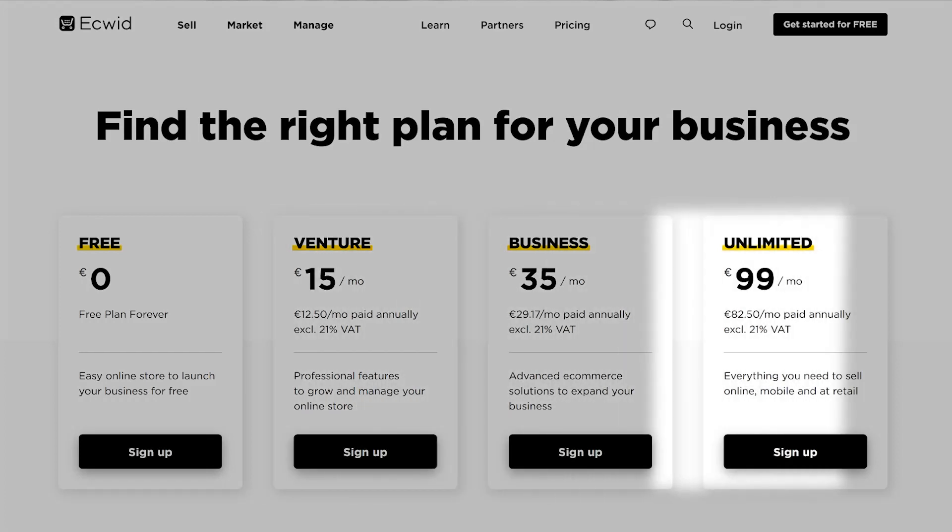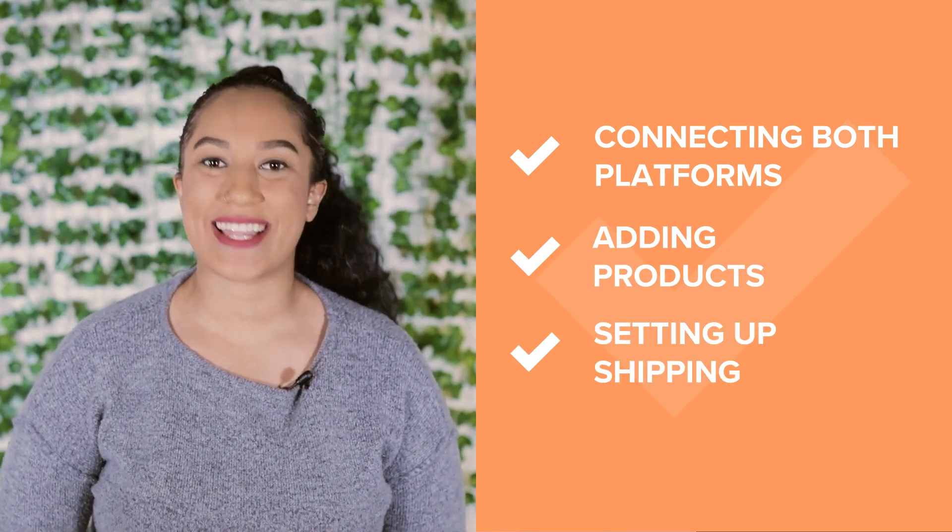Note that to use Printful with Ecwid, you need to be on the Ecwid Venture, Business, or Unlimited plan. We'll go through the steps of connecting both platforms, adding products, and setting up shipping.